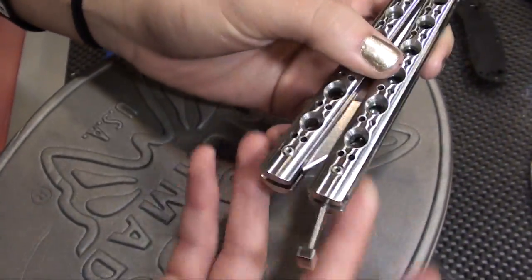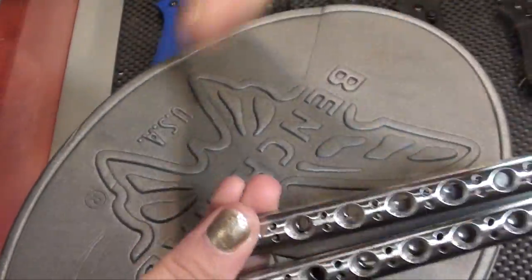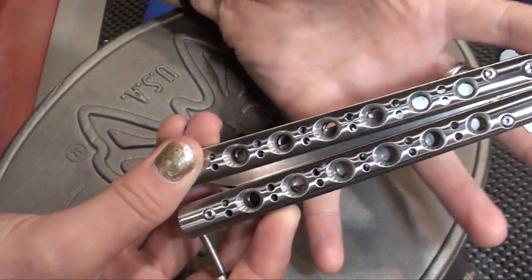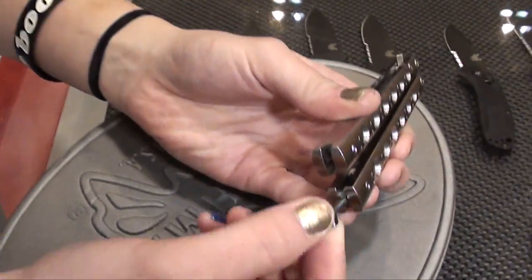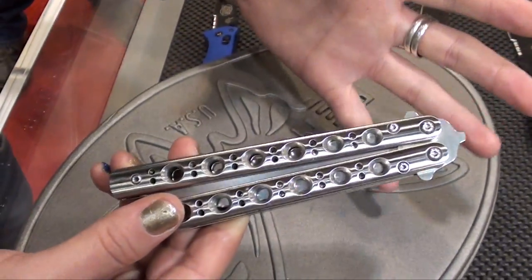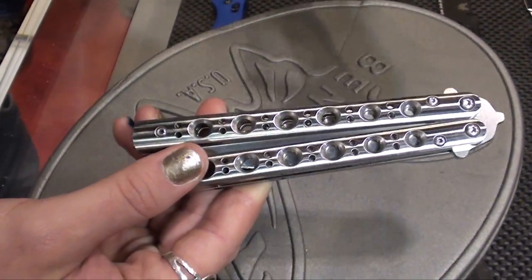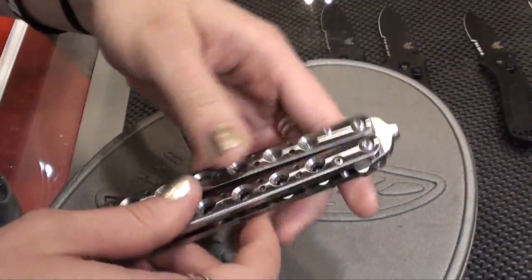Some of the questions were: why is it the T-Latch instead of the Spring Latch? Well, the aim for this design with the 62, as he was telling me, is he wanted an old school style of the balisong, and that includes the T-Latch. He also wanted to not just redesign the 42, but to have it stand on its own and be a separate knife.